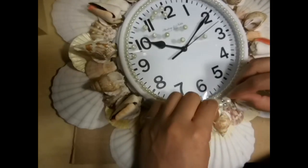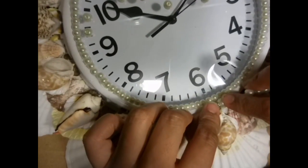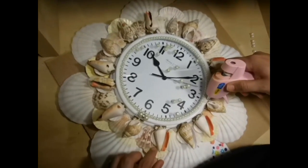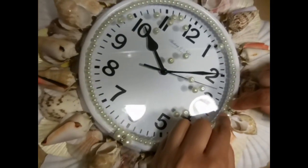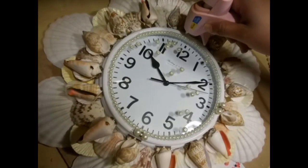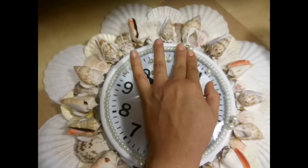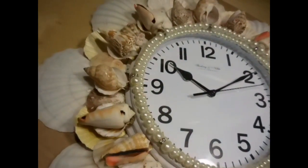On the necklace there were three sizes: the smaller ones I'm using around the face, and the larger ones that had a jewel in between them. I used those for 12, 6, and 3, and I had some left over so I used those too. The medium sized pearls I used to fill out the rest of the empty spaces, and this is what I came out with.